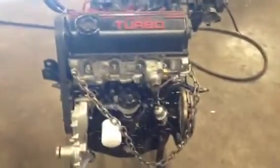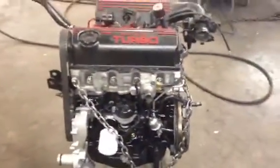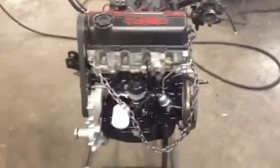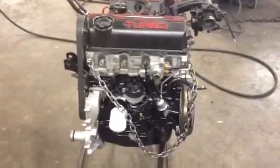The block is just a standard bore. The block we got, we took it to the machine shop and had them clean it up — it was good, the bore was good. We just honed it out and cleaned it up so it'll get a good seal.